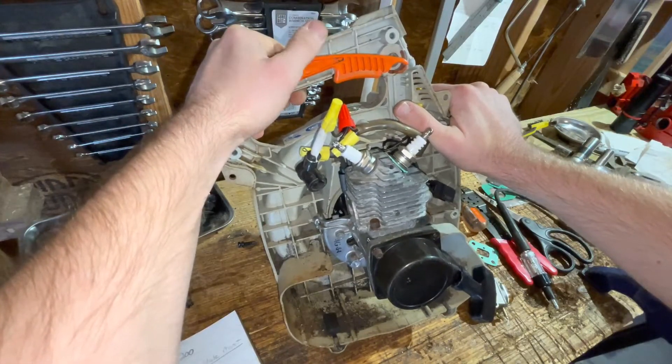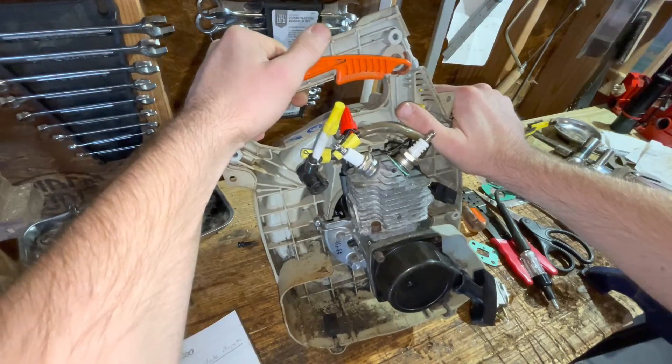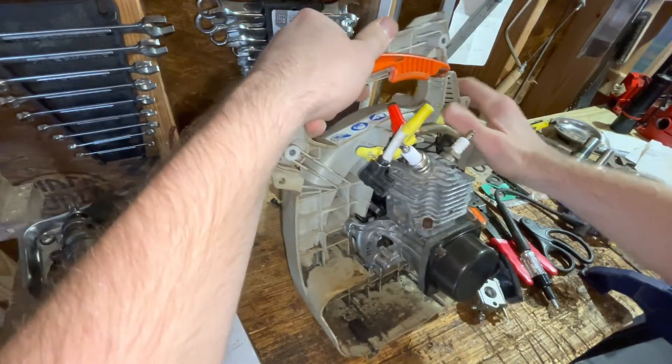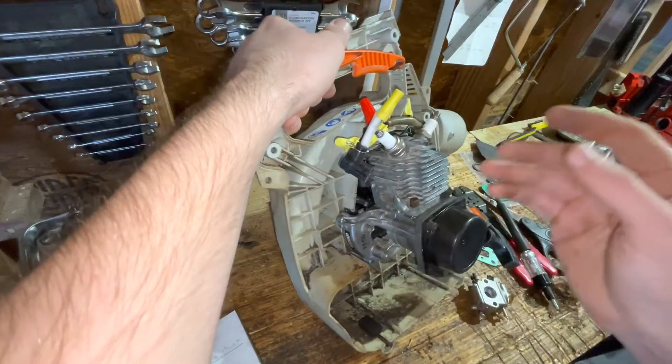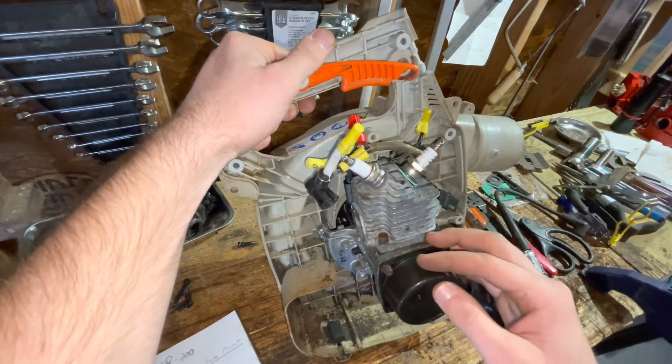That's my biggest concern. And if we have some sparking issues, we may have to put two ignition coils on this thing — which is definitely possible, we could do it, we'd just have to make a custom bracket around here. One hundred percent doable.